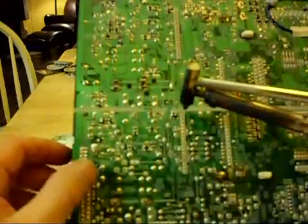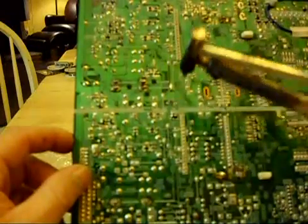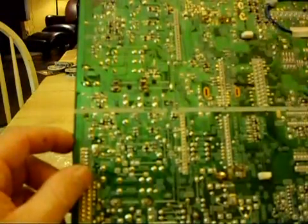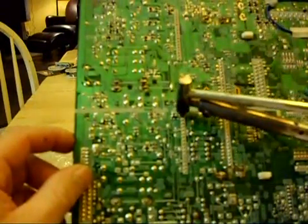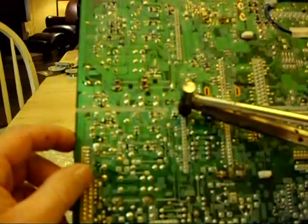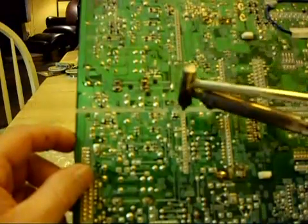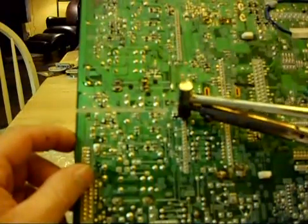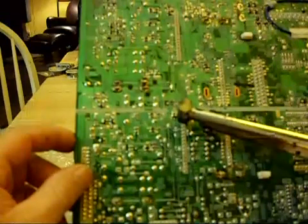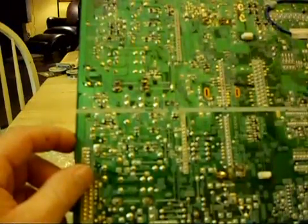Hold the bulb in, place it over the second pin that you wish to de-solder, and again release. If it doesn't do it the first time, try again a second time. You'll want to continue to do that for all of the pins that you need to de-solder on whichever chip that you're working on.